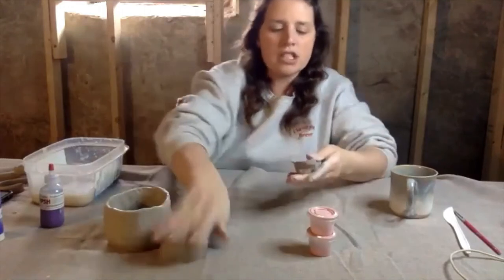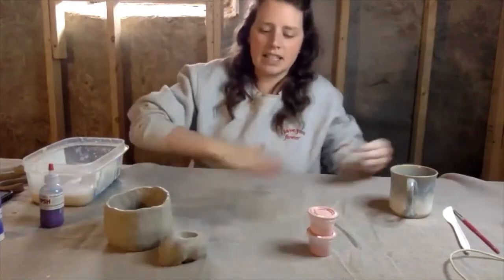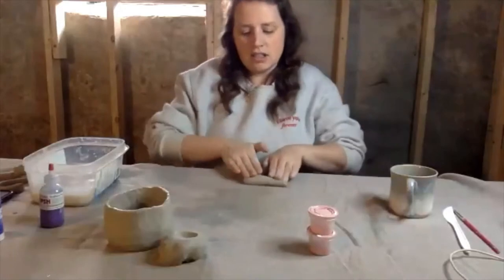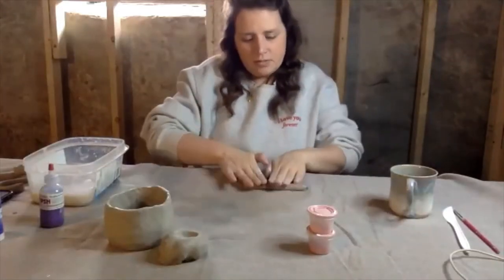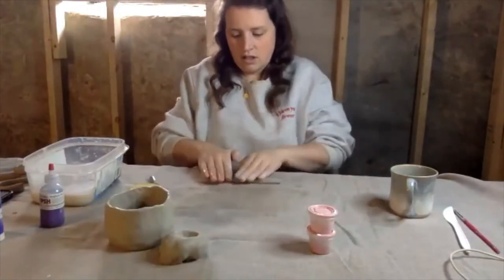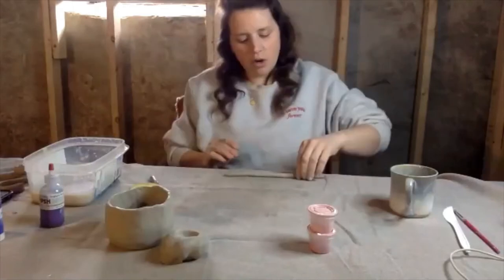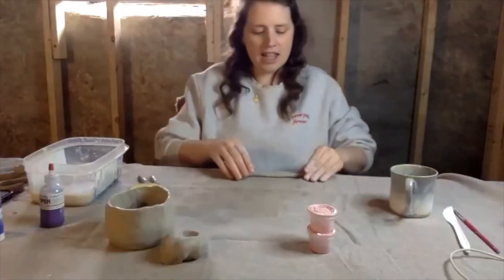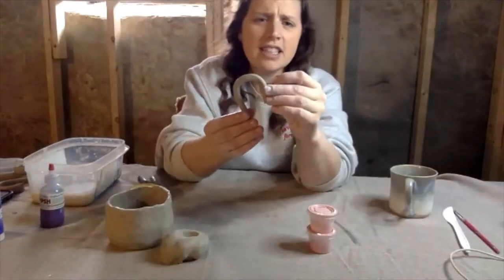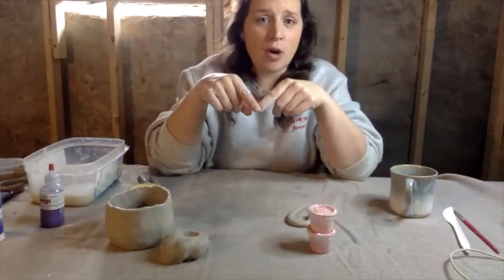I'm just pinching off a little chunk of clay, and we're going to use a coil technique for the handle. So I'm just going to roll it out with my hand. Once you're happy with the size of your coil, I usually just pinch it and then put it into the shape that I want. I want my handle kind of like a candy cane, but honestly you can do whatever you want. Some people make a heart-shaped coil and stick it on.